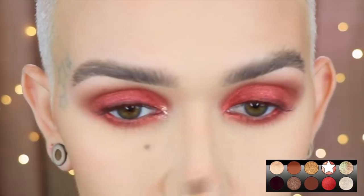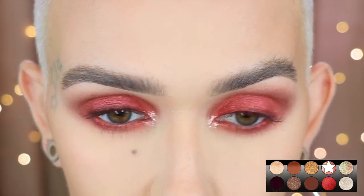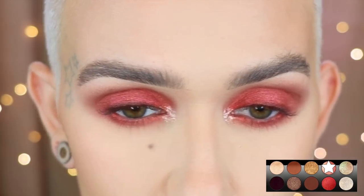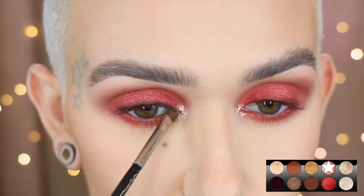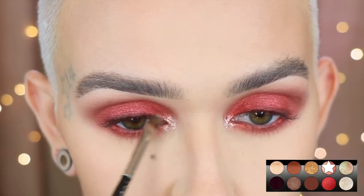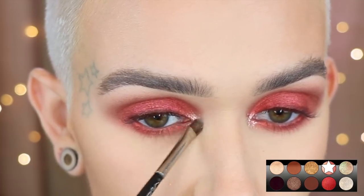With a MAC 228, I'm adding a little bit of rose gold right on the inner corner. Then I'm going to put my base, Blanc Type, at my brow arch because I don't want a bright brow highlight — you could use the first shade in the palette if you wanted to. I'm diffusing this out as well because I don't want it to be too much. Then I'm just going to add on some mascara.